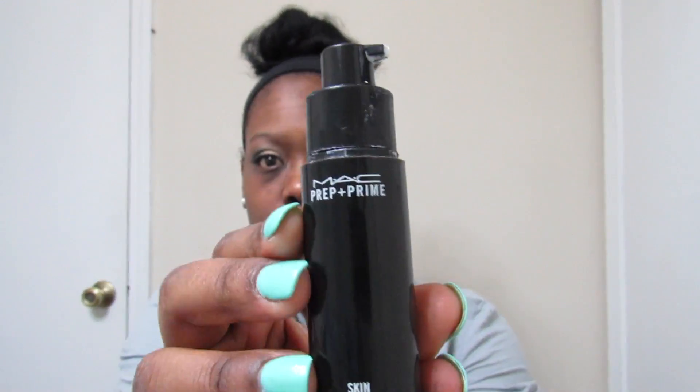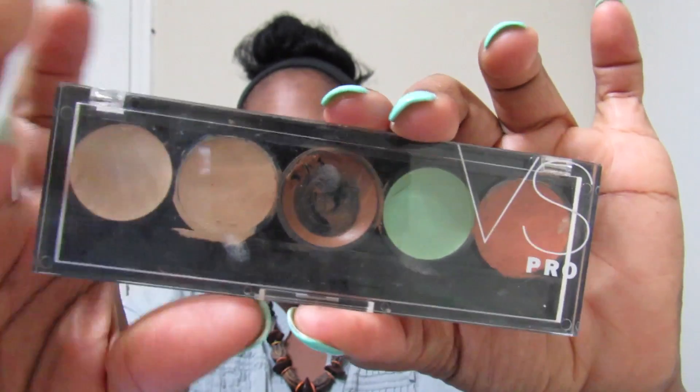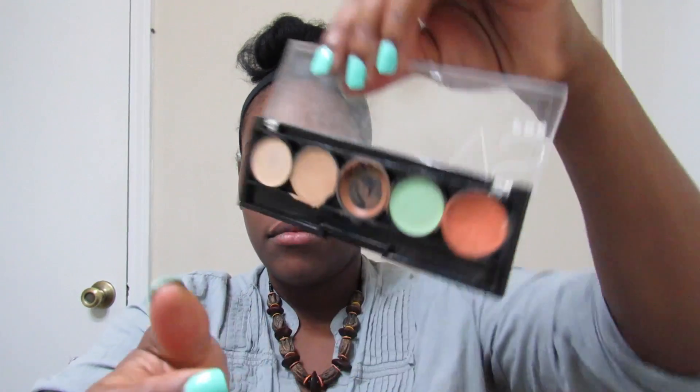Now to prep my face, I'm using my MAC Prep and Prime — I'll just put little dots of the primer and smooth it all over my face. I am now using my Victoria's Secret Pro Concealer; the middle one is what I'm using.